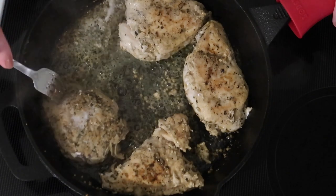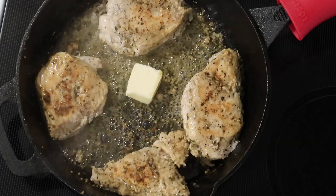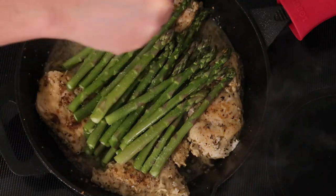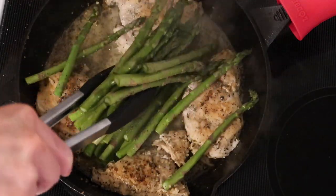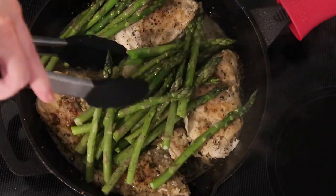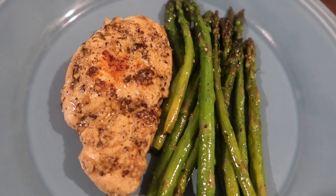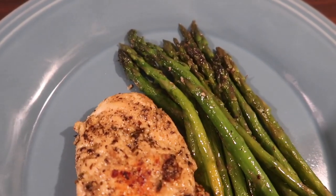When the chicken is done I flip it back to the original side and move it to the edges of the pan to make room for the asparagus. I plop the last tablespoon of butter in the middle of the pan and lay the asparagus right on top. Don't worry if not all of it touches the bottom — the steam will finish cooking it. I add sea salt and black pepper, then toss with tongs for seven to ten minutes until tender. Plated up, the asparagus has just the right firmness and the chicken stays moist and flavorful.